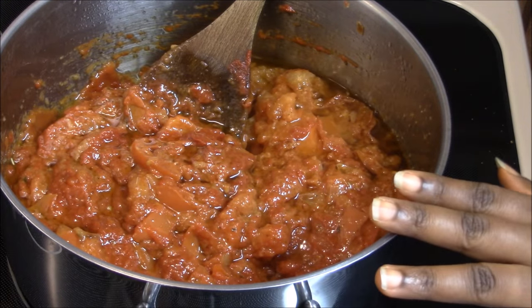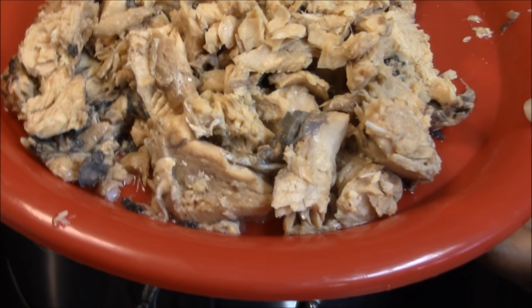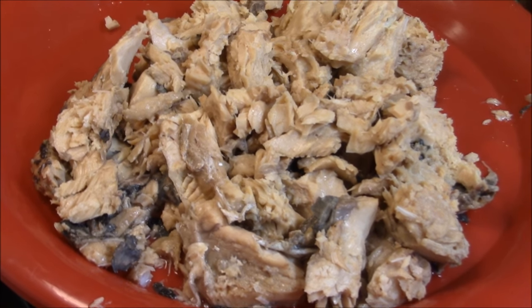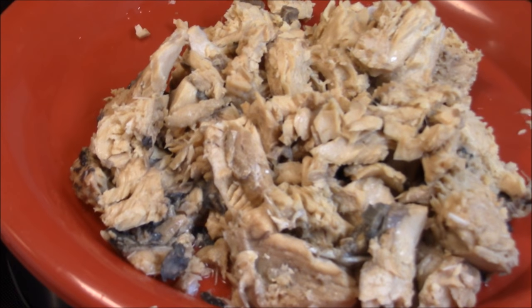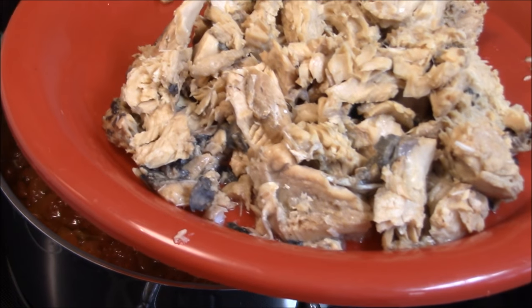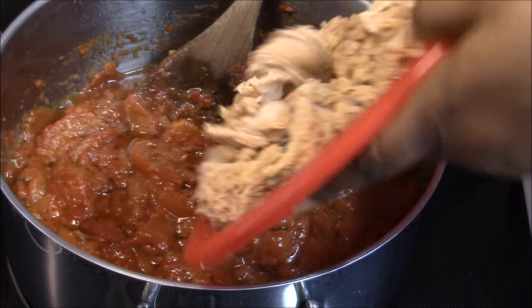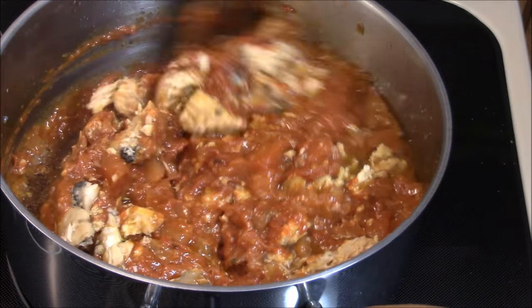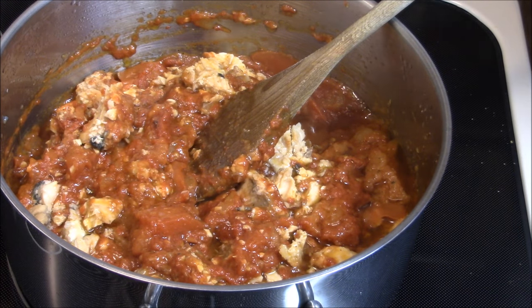Next I'm going to add my tuna — actually with the mackerel. Make sure you don't pour the can straight into your stew because the can has water in it. You have to drain the water first and take off the bones as well. So I'm going to add my mackerel and some more seasonings.